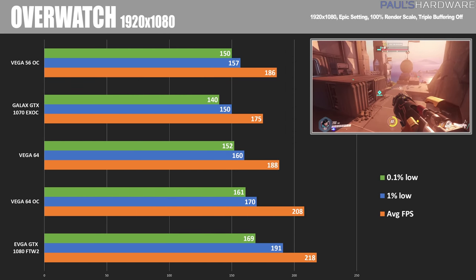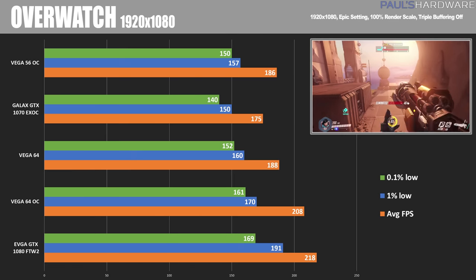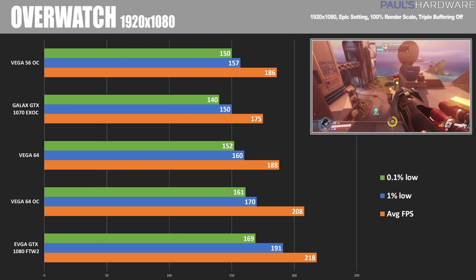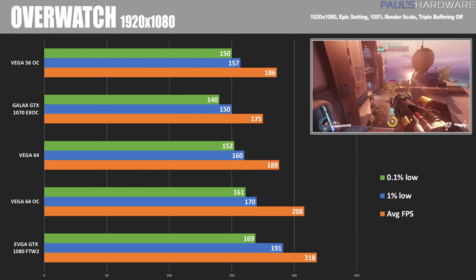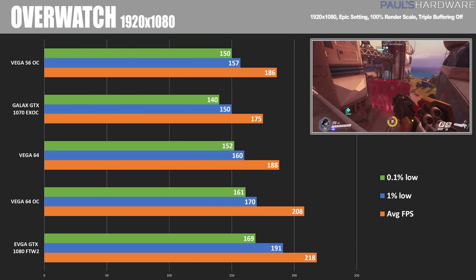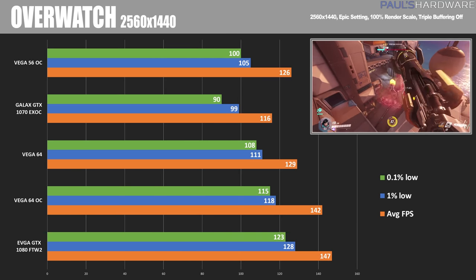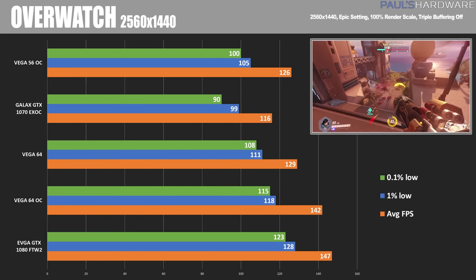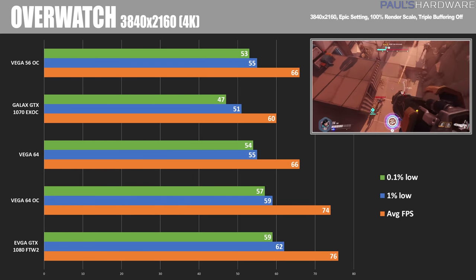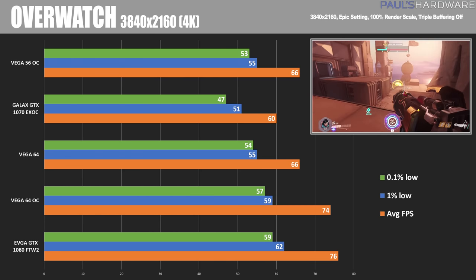Moving on to Overwatch — at 1080p I'm focusing on high frame rate options for people playing on high refresh rate monitors. All cards here achieve pretty high frame rates at 100% render scaling, although the 1080 overall maintains a higher frame rate. At 2560x1440, we see a bit of a lead that narrows slightly — the Vega 64 OC has a bit of a sweet spot at 1440p. At 3840x2160, the lead shrinks even more, although the GTX 1080 is still winning by just a couple frames per second.